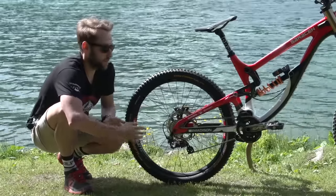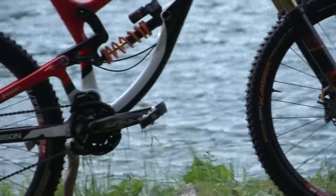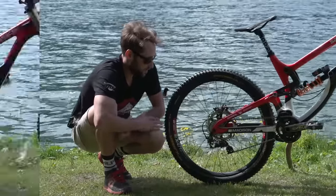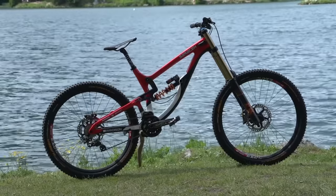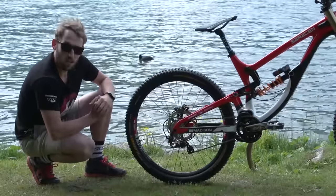Onto the wheels — we have Shimano Saint hubs matched to the DT Swiss EX471 rim. We also use the 570 from time to time, but where I can save weight and get away with a lighter wheel, I like to do so. Tyres — we have the Kaiser Project from Continental. I tend to use these tyres in dry conditions. Really good tyres and yeah, really like them.